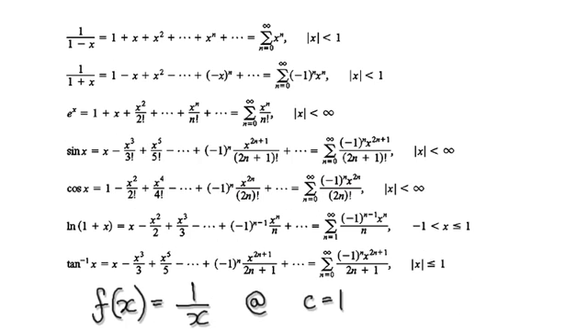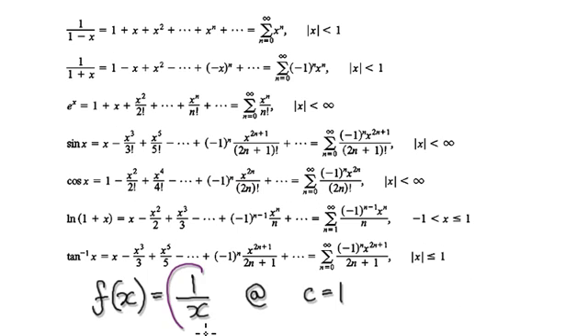Let's give you guys some practice. Find the Taylor series for this function centered at 1. Press pause and have a go.